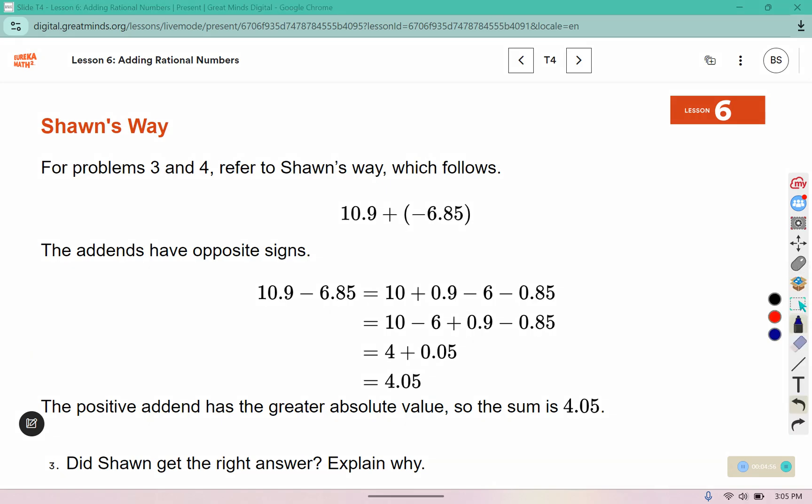Sean says 10.9 minus 6.85 equals 10 plus 0.9 by decomposing it, and minus 6 and minus 0.85 by decomposing that. Well, 10 minus 6 is 4, and 0.9 minus 0.85 is 0.05, for a final answer of 4.05. The positive addend has a greater absolute value, so the sum is 4.05.